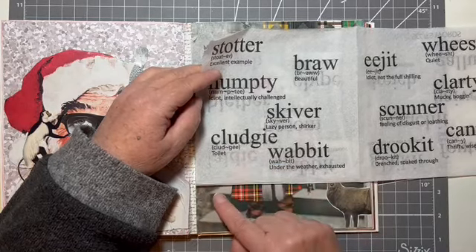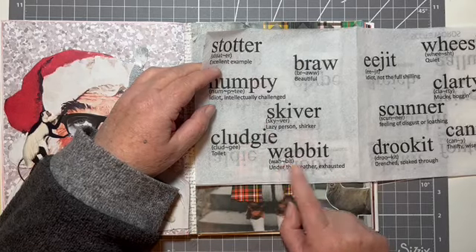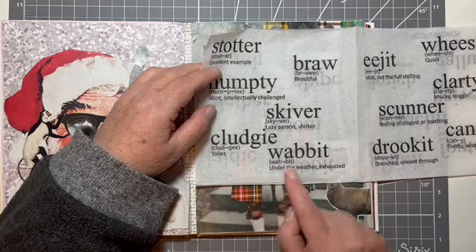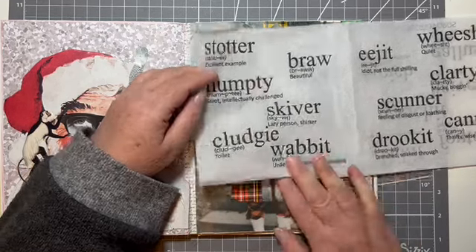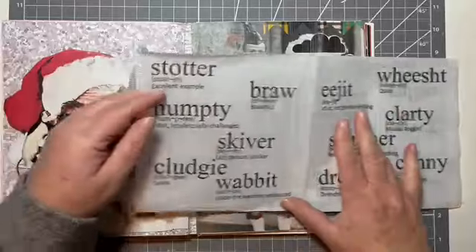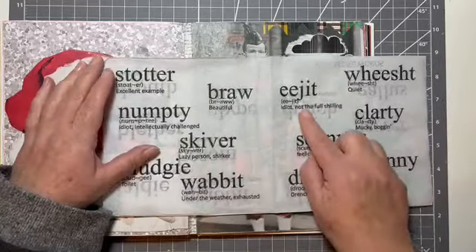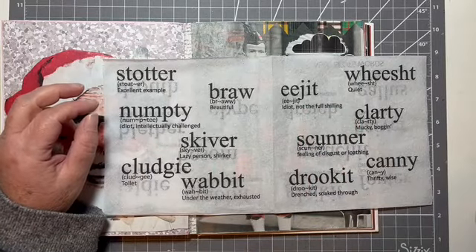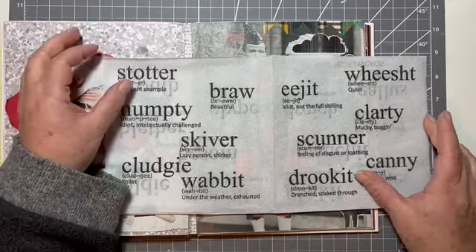'Kludgy' is a toilet — we don't really use that one. 'Wabbit' means under the weather, exhausted — oh, I'm feeling a bit wabbit, I need to go and lie down. 'Eejit' — similar to numpty — idiot, not the full shilling. So 'not the full shilling' means like he's a penny short or he's just not all there in the head or something.